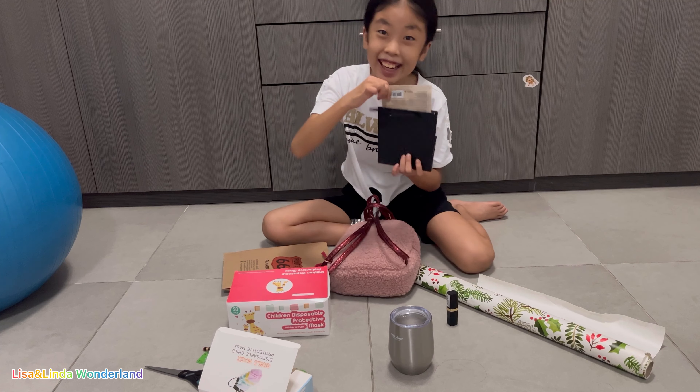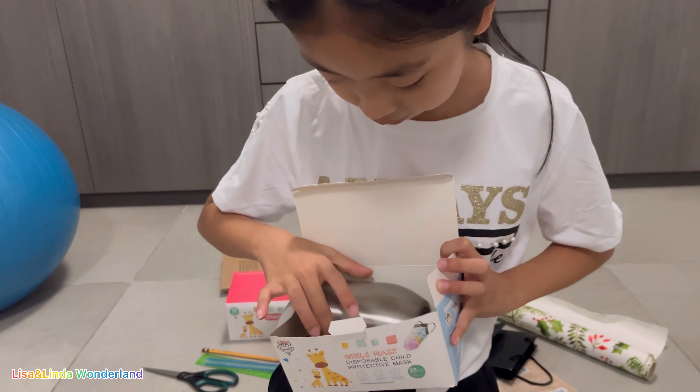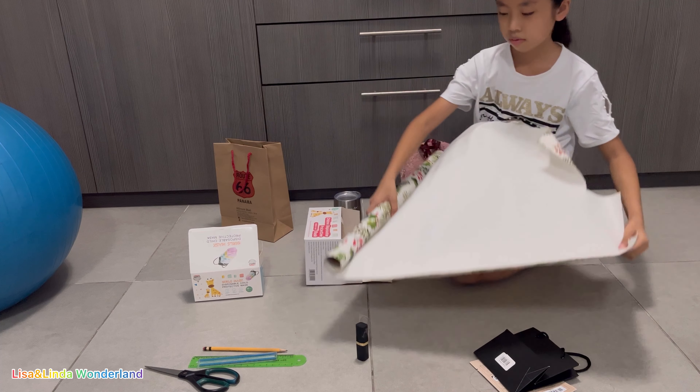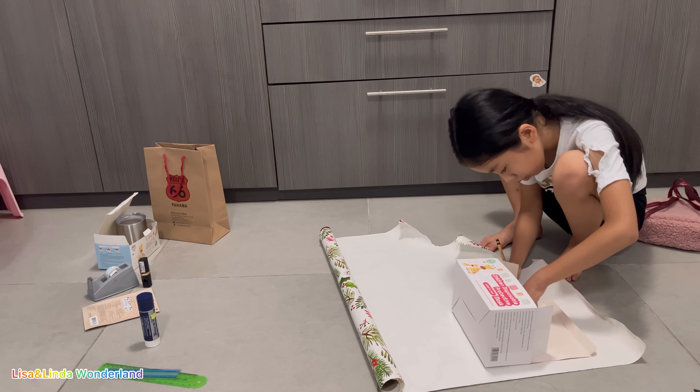This is the box I'm going to use to put the cup. I think it doesn't fit, so I'm going to use the bigger one. I used gift paper to make it, and I drew how big it is, then I paste it.